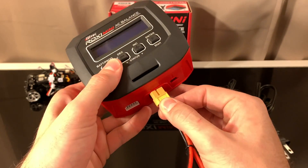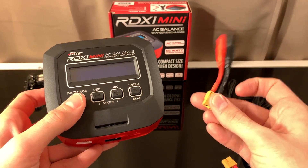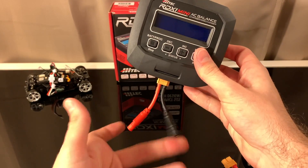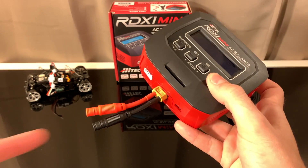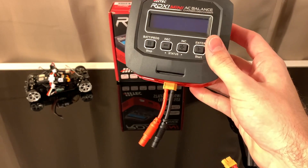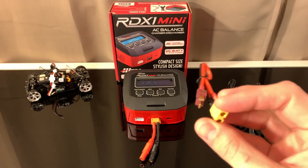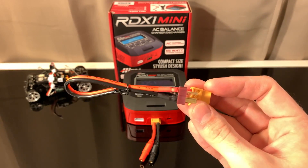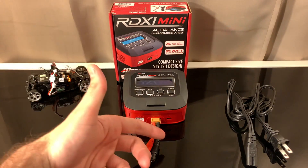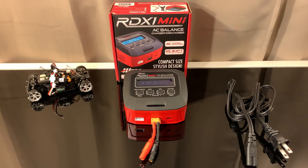This is called an XT60 charger, so what you'd need to do is plug it in and then get a Dean's converter — or you can do what I did and get a banana plug adapter. I got this banana plug adapter for about three dollars online, insanely cheap. Now I can use banana plugs and make it pretty much universal. I know Dean's plugs have become the universal plug for larger 10th-scale stuff, but for micro RC cars banana plugs are still standard, especially with micro JST connectors.